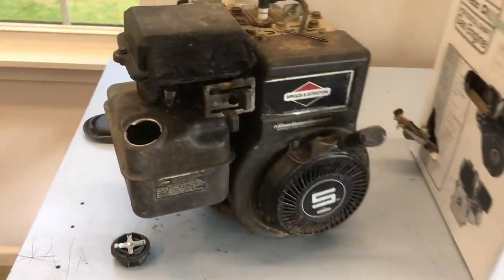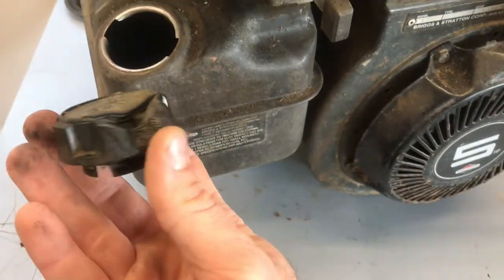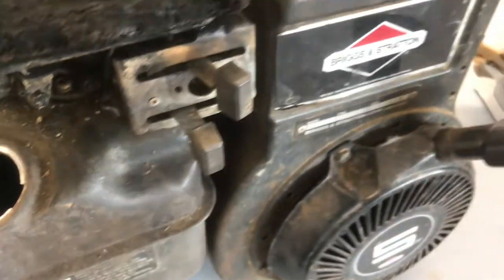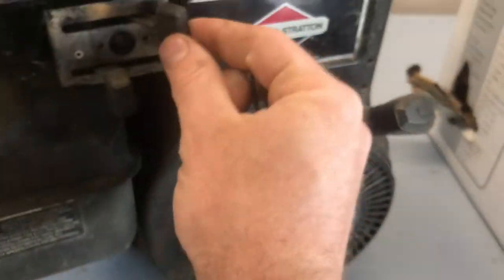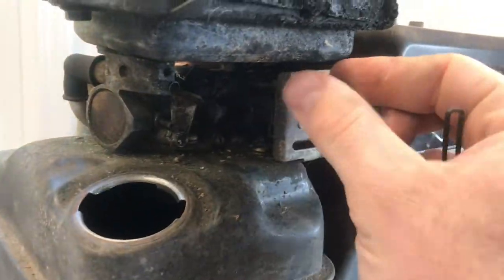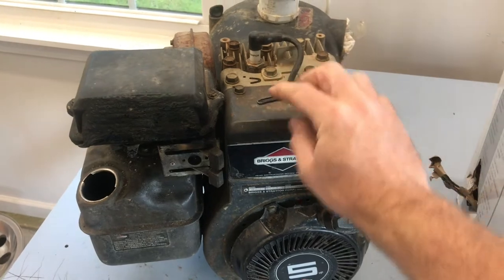Here's a quick assessment of the damage — that's pretty well toasted. The gas cap is toasted. It's actually still got half a tank of fuel in it. But look at this — it got so hot that it melted the arms. These aren't hooked to anything anymore.